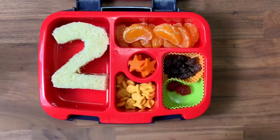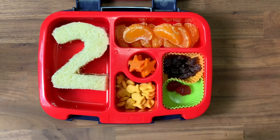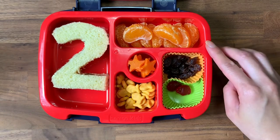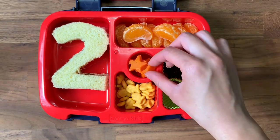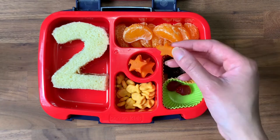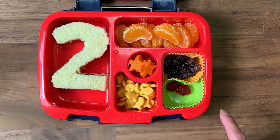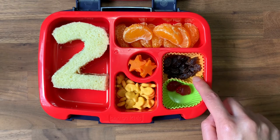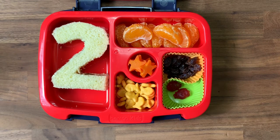I decided to give him his favorite meal, which is a Nutella sandwich. Luckily we are not a nut-free school. I used some brioche bread and I didn't have a cookie cutter, so I just used a knife and cut out a number two because he's going into second grade. I have his favorite fruit, which is oranges, and for the vegetable I cut some carrots into stars and quickly boiled them so they will be soft, since he lost his front two teeth and it's a little hard for him to chew.